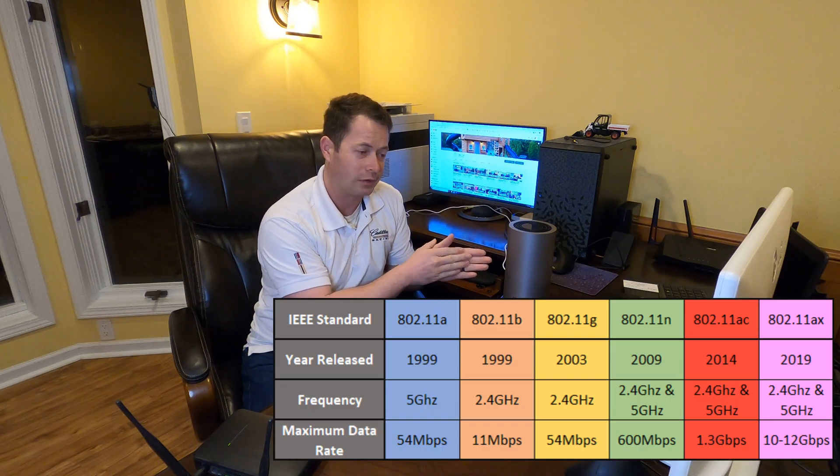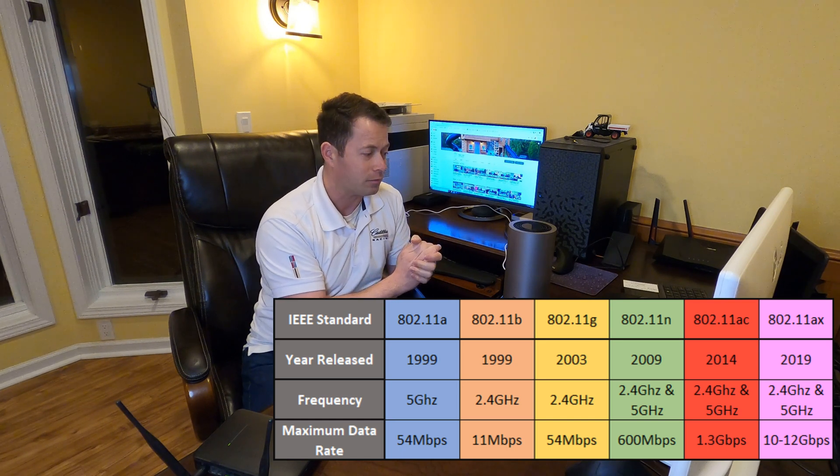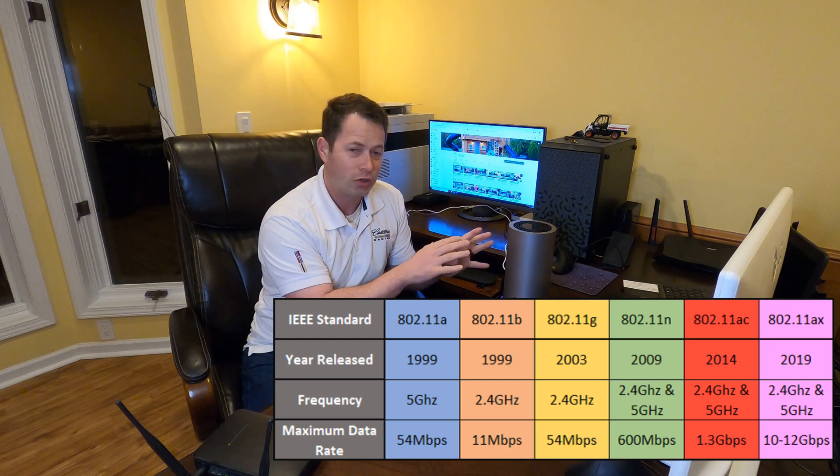Wi-Fi 6 includes both the 2.4 GHz — really old would be like B-level for 2.4 GHz — and then there's the 5 GHz stuff. That might be AC, which is Wi-Fi 5, and AX is the Wi-Fi 6 stuff.